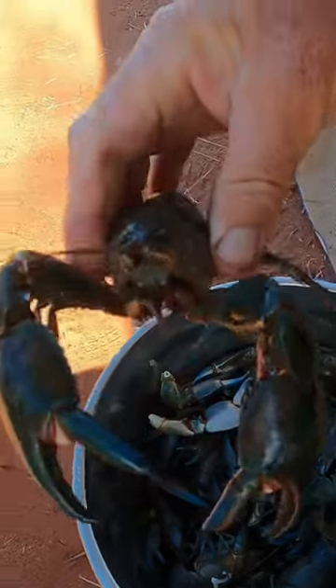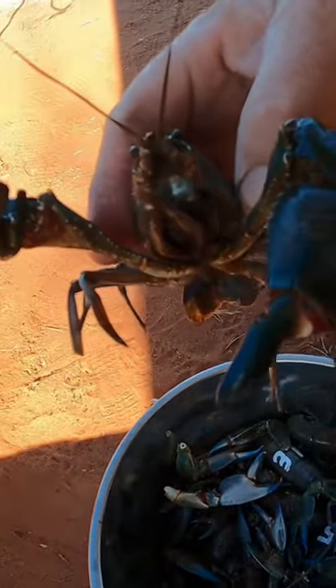Little smoker here. I've got a bucket full of yabbies. We have some really good sized yabbies. That's a big yabby.